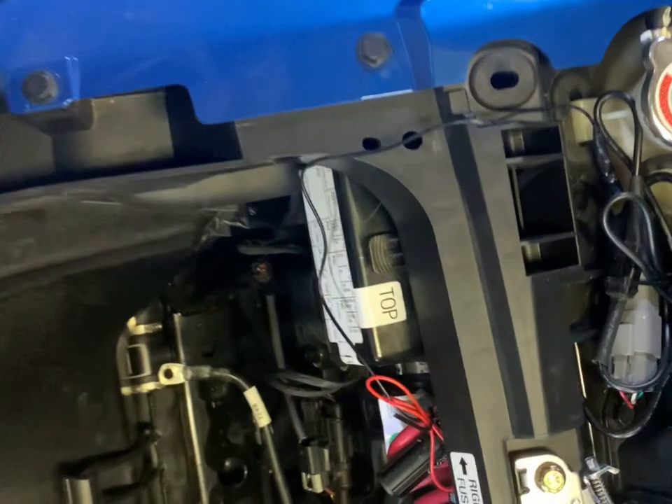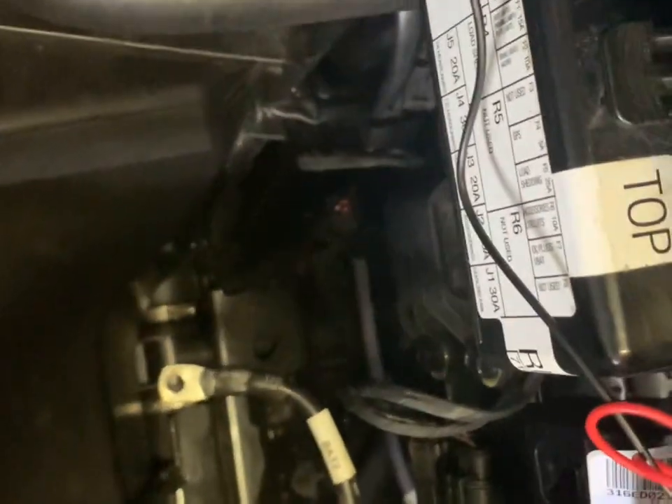I went ahead and took the battery out by making sure everything's disconnected first. There's a strap here with a bracket — I undid the strap, the bracket popped off, and the battery just floats right out. If you look down there, you can see the connector right there — that's the connector for the lights.